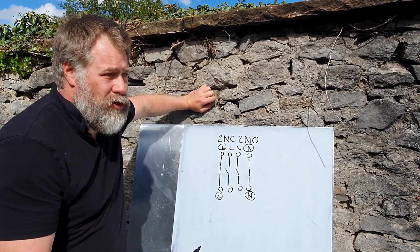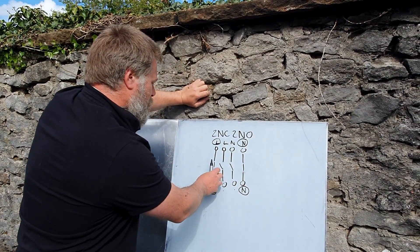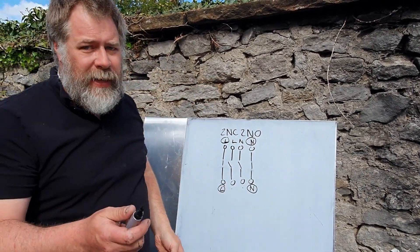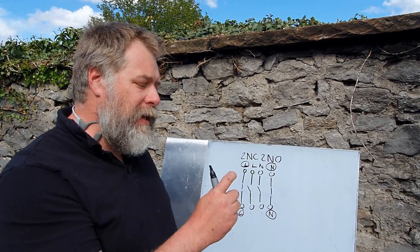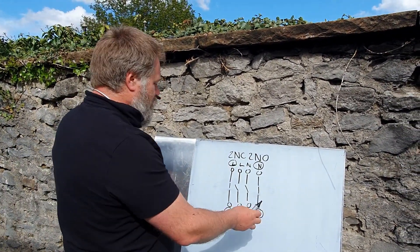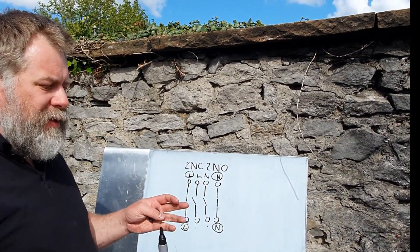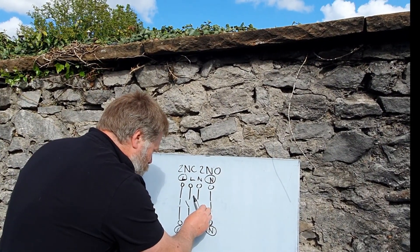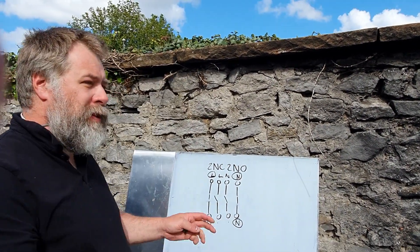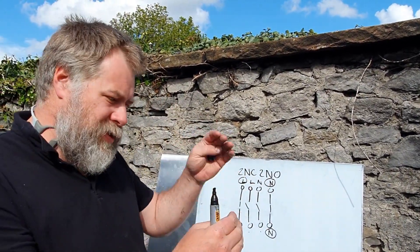When you remove the shore power connection, these close and these open. The great thing is they do this synchronously — that's really important. Asynchronously would mean, for example, those two close and then the other two open, but this happens synchronously, so the moment these start to close, these start to open. That means at no point is the inverter directly connected to mains electricity.